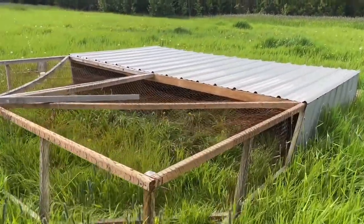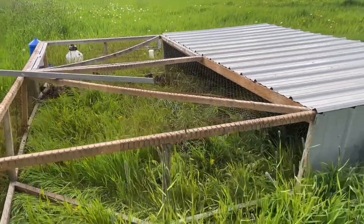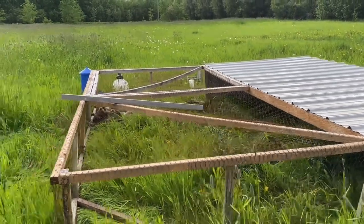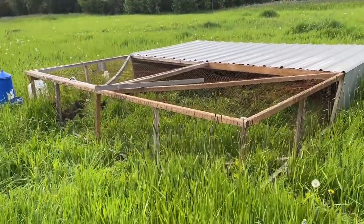I'm going to do a little video on how we move our chickens in our chicken tractor. This is a 12 by 12 Joel Salatin style chicken tractor.